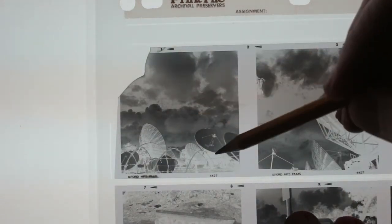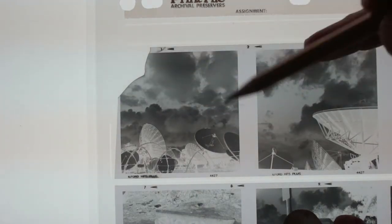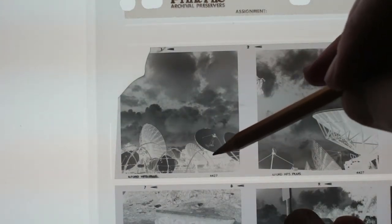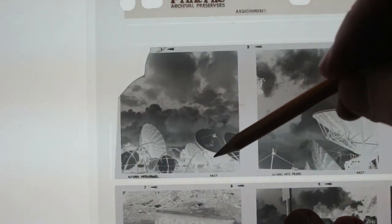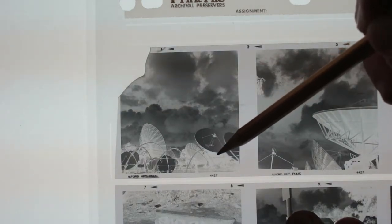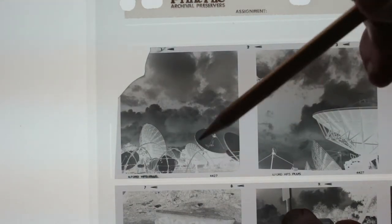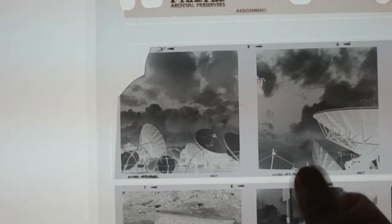This was shot with a red filter, and you can see the price you pay for all that highlight separation is that the shadows and a lot of the mid-tones just get crushed. These shadows here are just completely crushed — a lot of detail is gone. These satellites are all white, so this was all white structure, but in the shadows it just gets crushed. Nonetheless, I love it — we're going to print it.